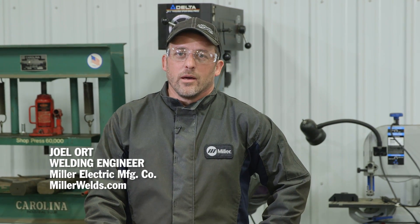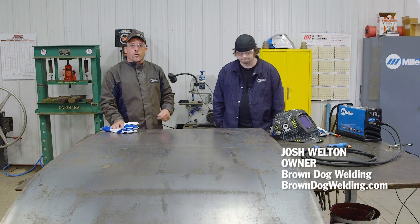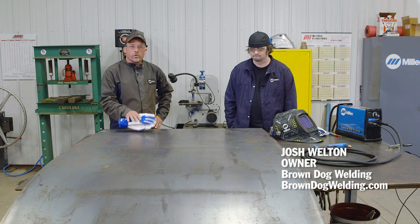Hi, I'm Joel Ort from Miller and today we're going to do a little project. We're making a dragonfly. About four years ago my mother had a heart transplant, and before going into the hospital she gave each one of the girls in the family a dragonfly necklace. The anniversary is coming up and I'd like to make her a nice piece of yard art to put out at her and my dad's house to remember that day she was reborn and got a new life. With me today is Josh Welton from Brown Dog Welding, a good friend of mine who's going to help us out with the project.